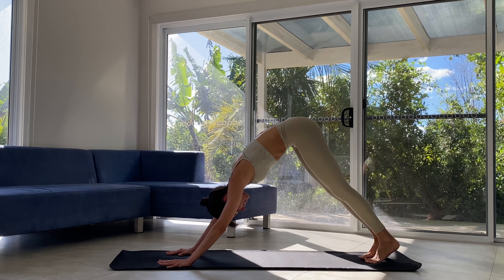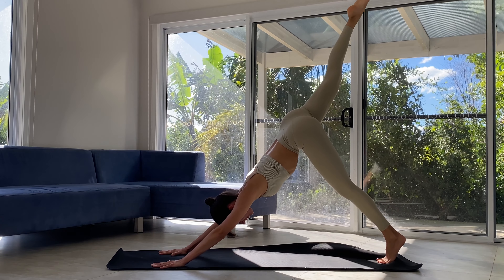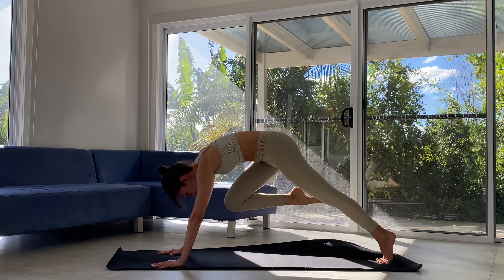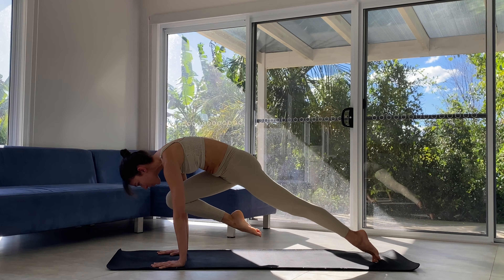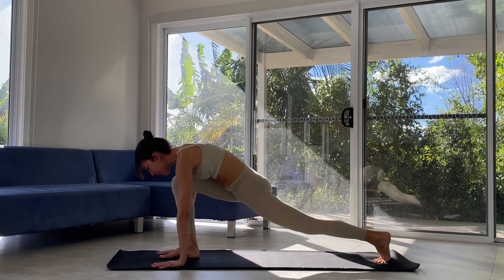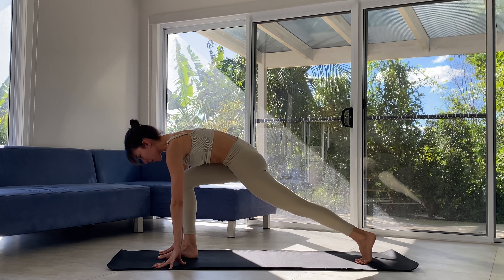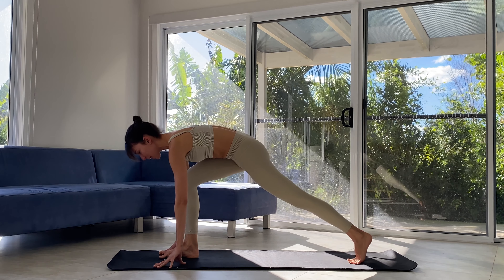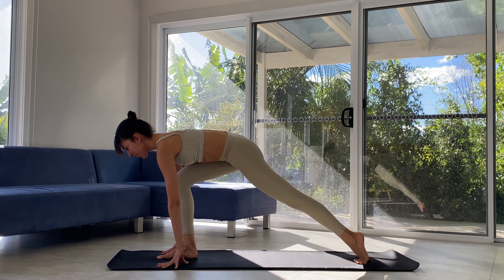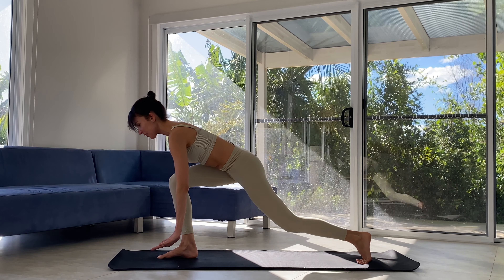And last one — inhale, lift. Exhale, knee to nose. The thigh lifts up, up, up to the chest. Without a sound, can we step it through? Beautiful. Right hip rolls back, left hip forward to square. Back leg is strong, spine lengthens. We float those fingertips and slowly lower the back knee.